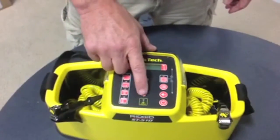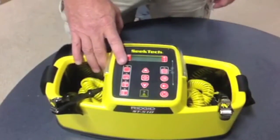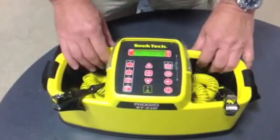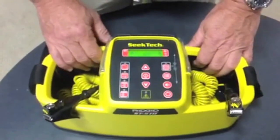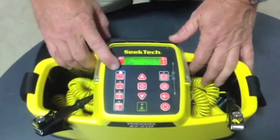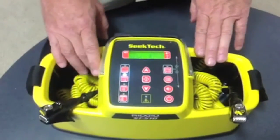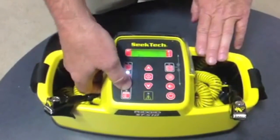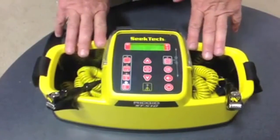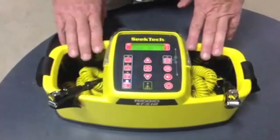We have the up power key and the down power key, and these are frequency selections — four buttons, five frequencies. Let's turn it on and see what it looks like. There's a nice LCD dash assembly and a white LED indicating we're at 128 hertz.